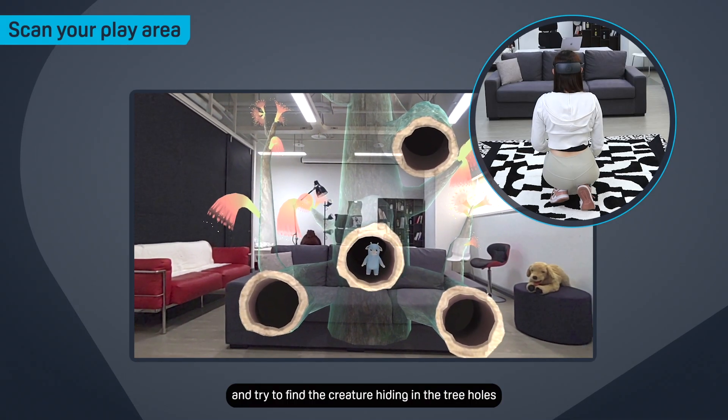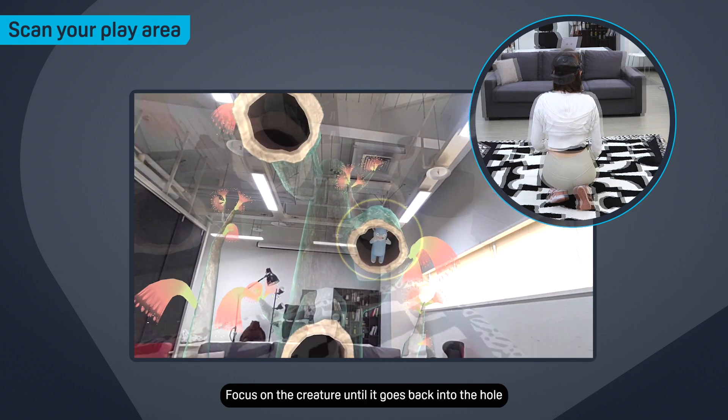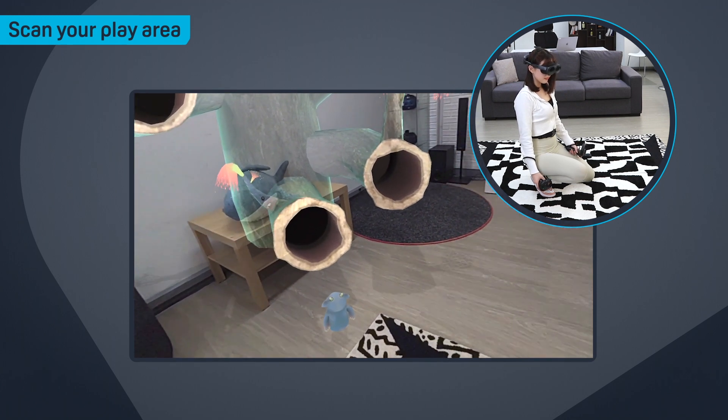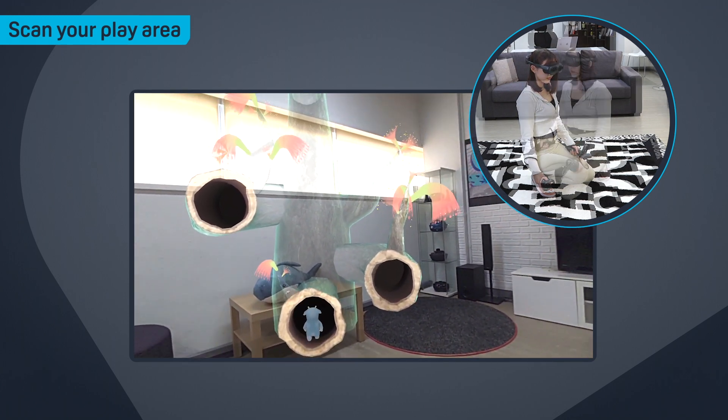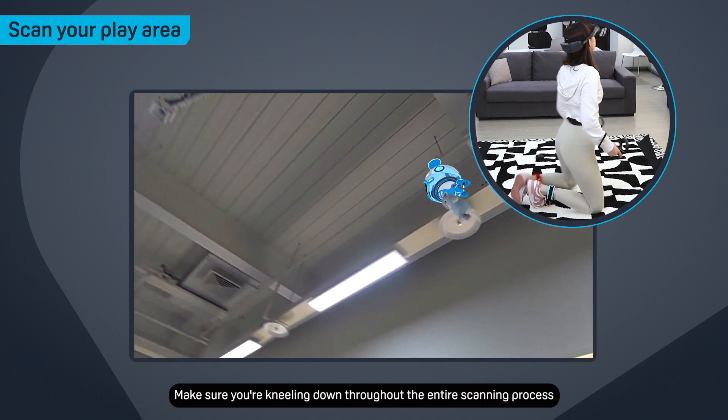Look around and try to find the creature hiding in the tree holes. Focus on the creature until it goes back into the hole. You'll need to do this several times. Make sure you're kneeling down throughout the entire scanning process.